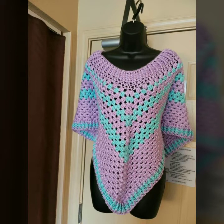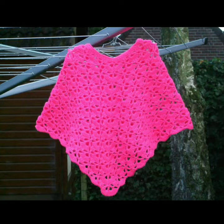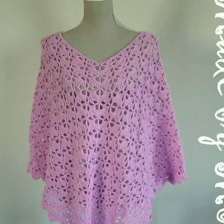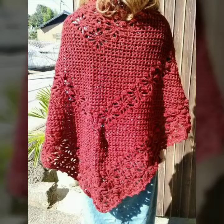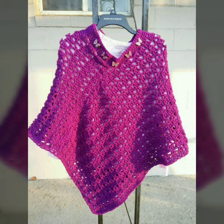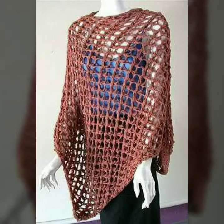I have collected new crochet poncho designs for you guys, so please subscribe to my YouTube channel and press the bell icon. After clicking the bell icon, you will get notifications of all my videos and never miss any collections from my channel. Don't forget to subscribe and don't forget to give your feedback in the comment section — your positive feedback encourages and motivates me to bring more useful videos and ideas for you.